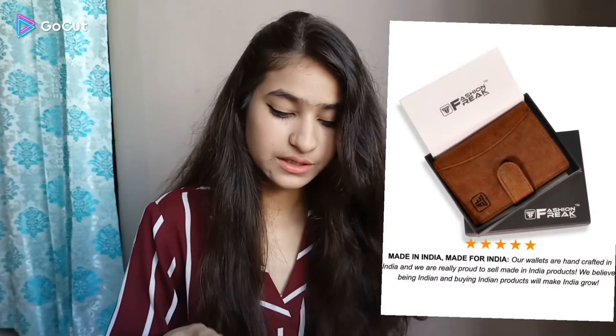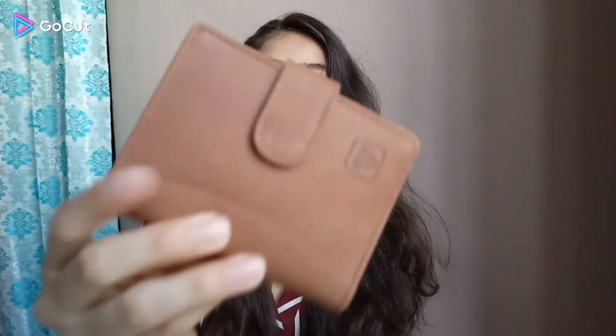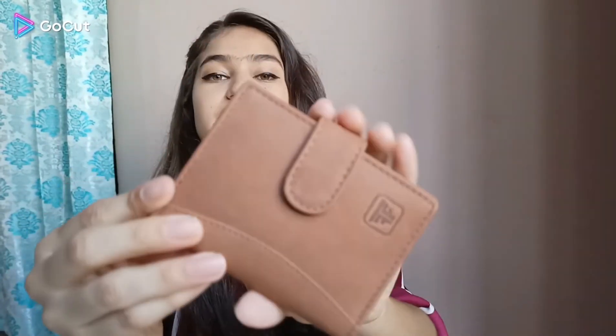Look-wise it is very classy, and being leather it will obviously be long lasting. So that's the wallet. Now let's talk about the card holder. This comes in the same packaging — very nice — and it's good for gifting as well as for personal use.